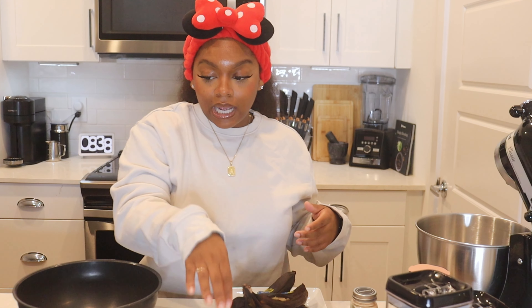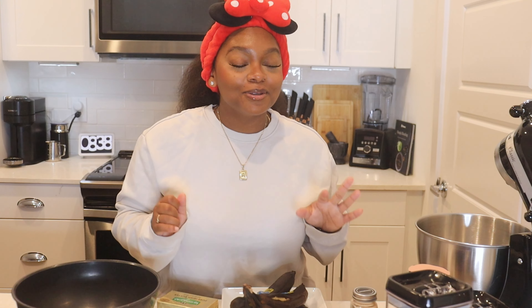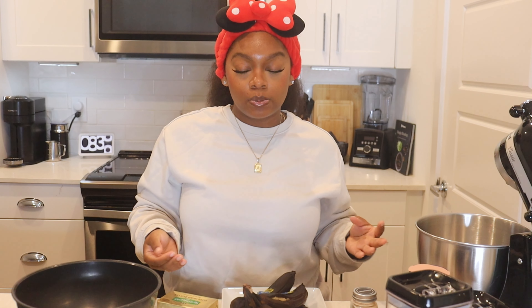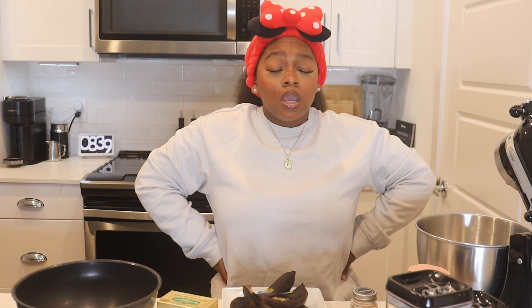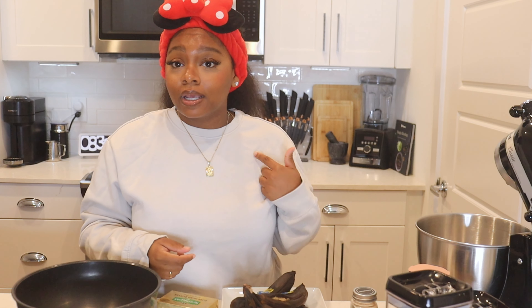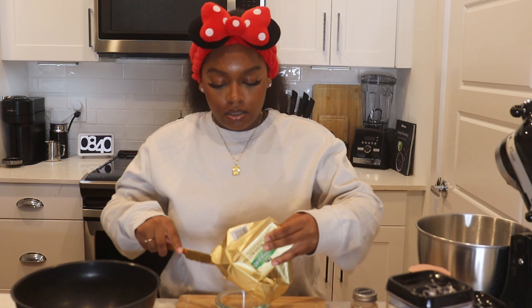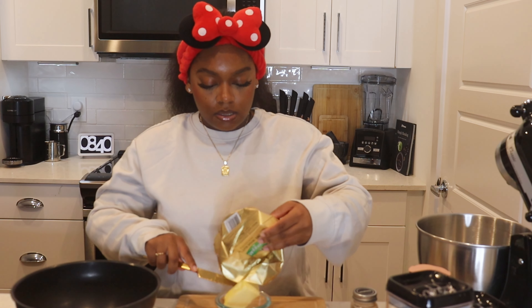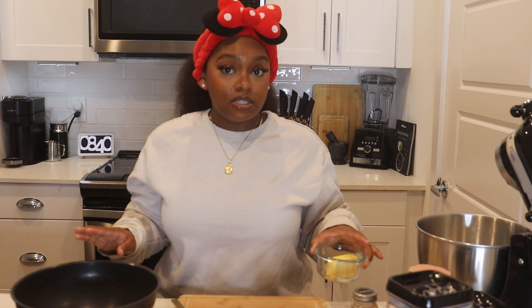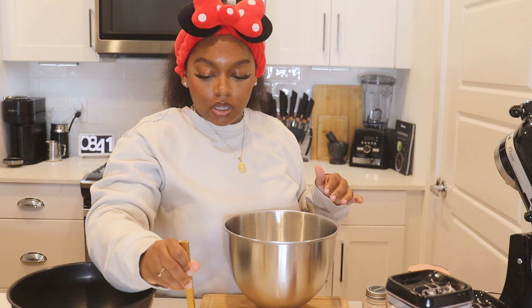I'm going to start off with the wet ingredients first. I need to melt my butter — we're going to use a quarter cup of melted butter, which is about four tablespoons. I really cook and do stuff until my ancestors say stop — that's why I haven't come out with a cookbook. When you're melting butter, you don't want it to be too hot because when you mix it with the egg it'll cook the egg. I put it in the microwave for about 15 to 20 seconds. Our butter is melted so I'll set it aside and let it cool down while we do the other wet ingredients.